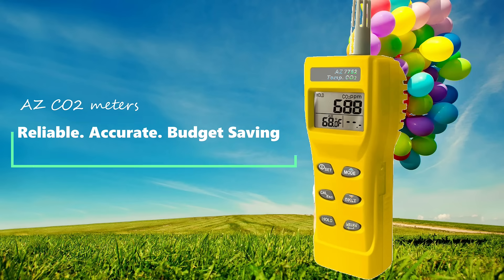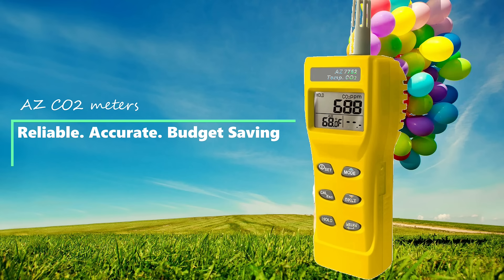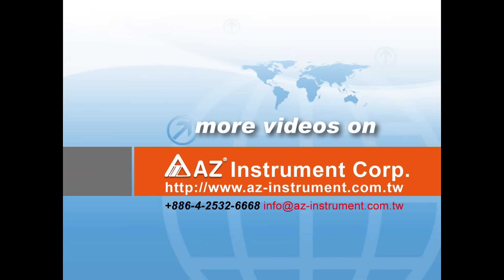Airzee full series CO2 meters provide you a reliable, accurate, and cost-saving way to check indoor air quality. Thank you for watching. To know more about our products, welcome to contact us.